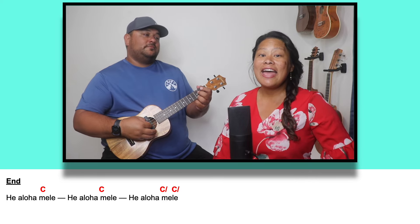Hei aloha Mele. Hei aloha Mele. Hei aloha Mele.